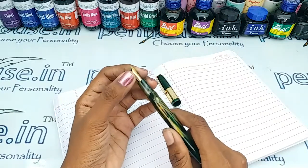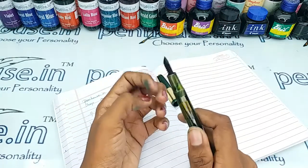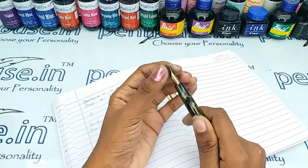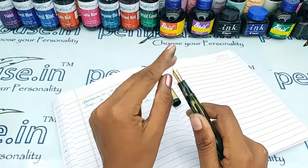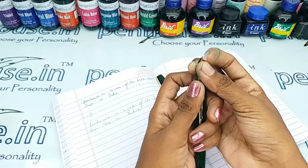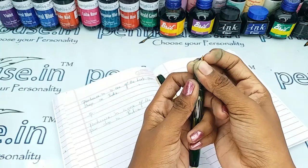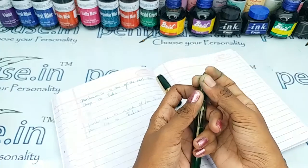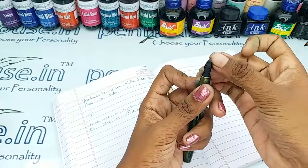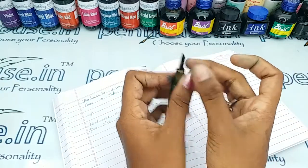Another thing is nib tuning. While manufacturing, during the manual assembly of the nib, the tines may stick together. Gently push the tines up and down so that space is created between them, which will allow the ink flow to come out well and give smooth writing. You can do this with your nails or with any sharp little knife.